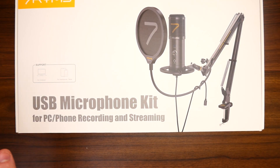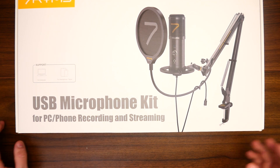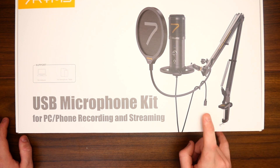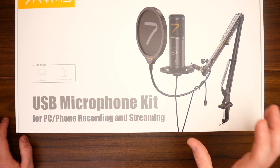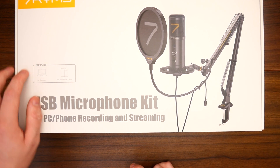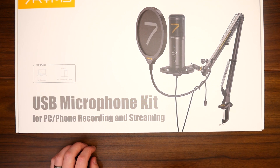So today we're looking at a USB microphone kit for PC, phone recording and streaming. From the picture it does look incredible, and that appears to be a USB Type-C cable — I'm yet to review a microphone that has one of those, so that's going to be interesting. It supports computers as well as smartphones and tablets, so let's get this unboxed and see what we're working with.